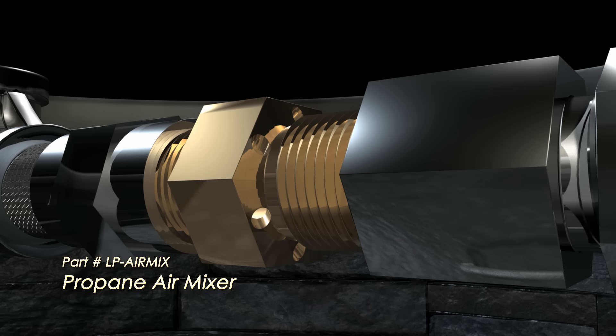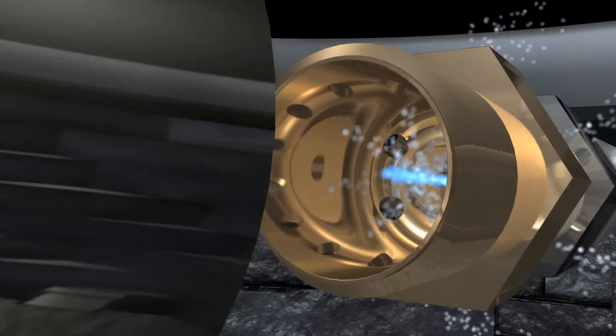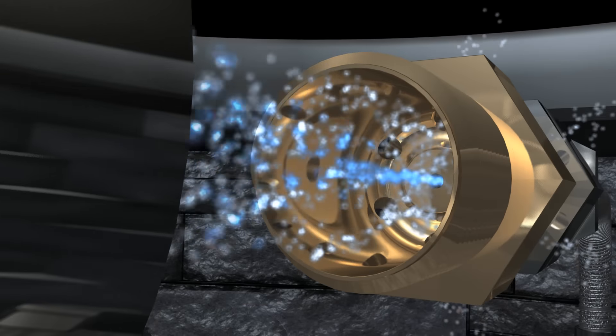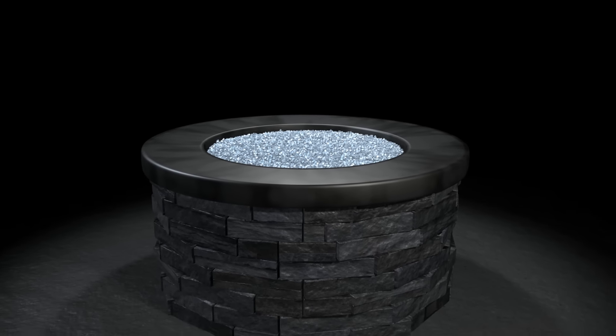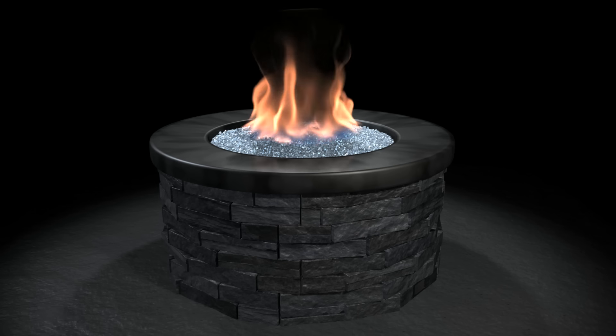As the propane travels to the burner, air is sucked into the air mixer to dilute the propane. This process produces a cleaner and more efficient burning flame. StarfireDirect always recommends you test all of your connections prior to installing the fire glass. Your installation is complete. Light your fire glass using a safety lighter and slowly turning the valve key to the on position.